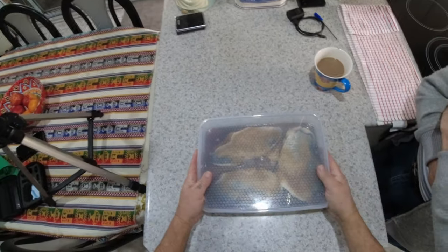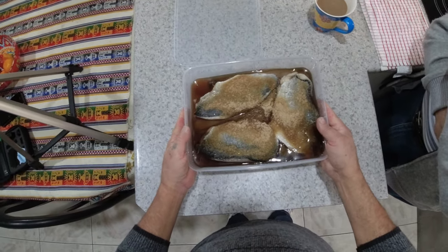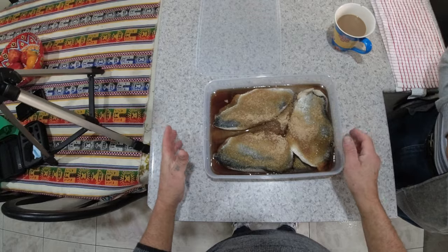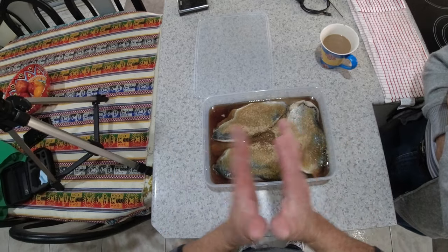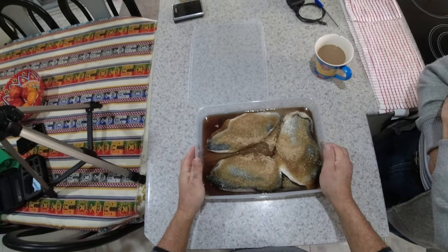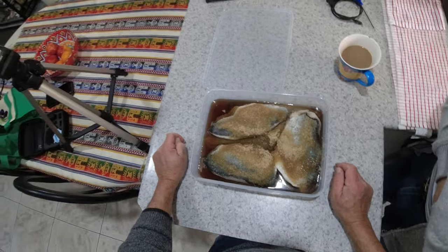We've just taken this out of the fridge. As you can see, the salt and sugar has done its job — it's taken all the moisture out of the fillets and it's in its brine now. The next step is to rinse every fillet off, dry them with a paper towel, and put them on a rack to dry for about half an hour. Then it's ready to go in the smoker. I'll show you that now.